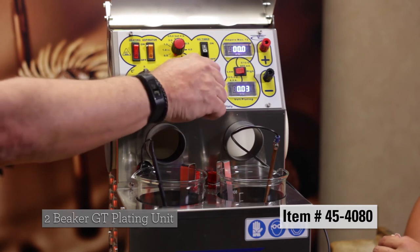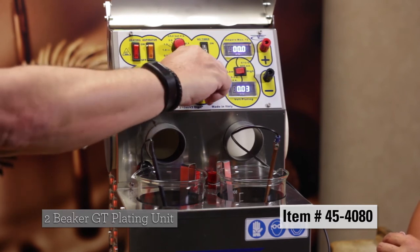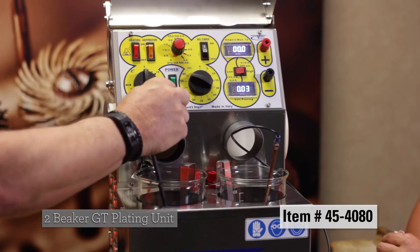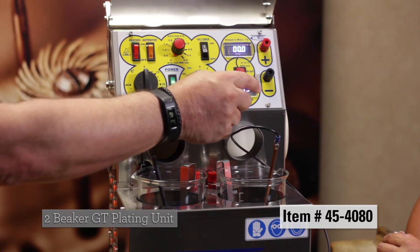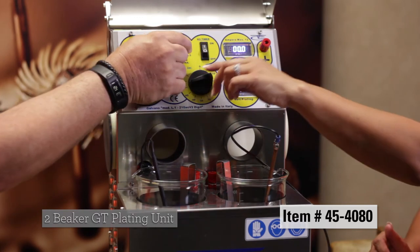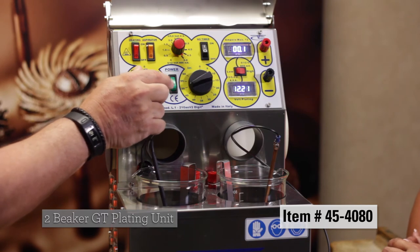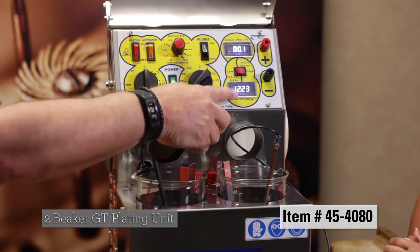And you can double your volts by turning this. You have your timer — how long do you want it to run for — power switch, on and on if you want higher voltage. It turns your volts and your amps up to double: if this is showing five, it's going to show 10 to 12.